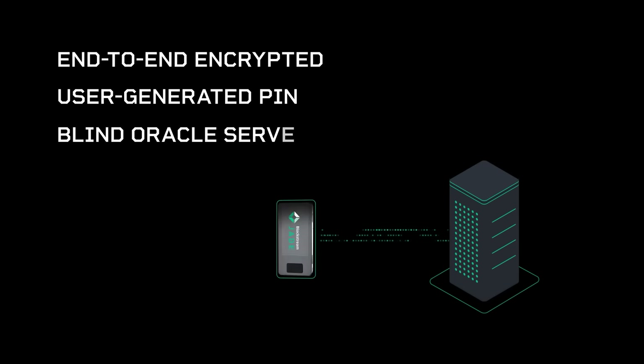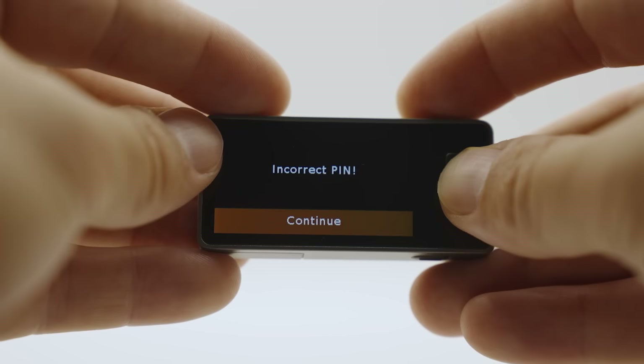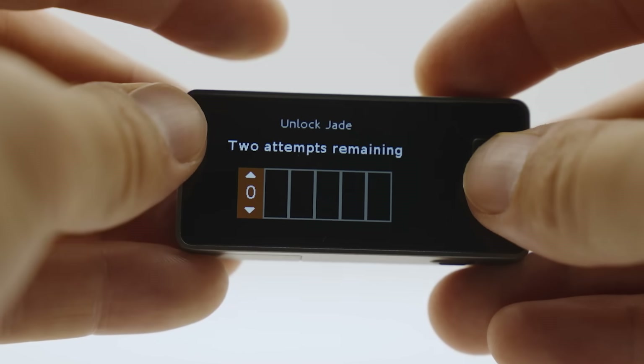This ensures there is nothing of value to steal from your locked Jade Plus alone, which is a highly unique value proposition. By combining end-to-end encrypted metadata, a user-generated PIN, and a unique blind oracle system, even if a device is physically compromised, accessing the private keys becomes impossible without the correct PIN.